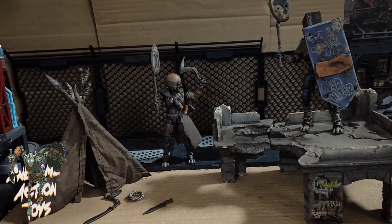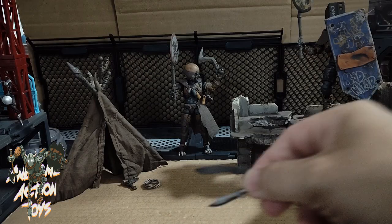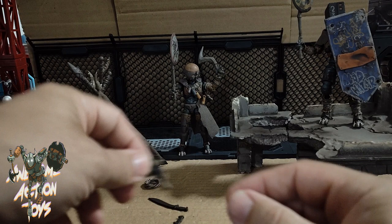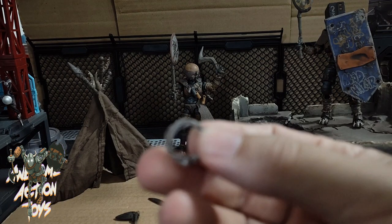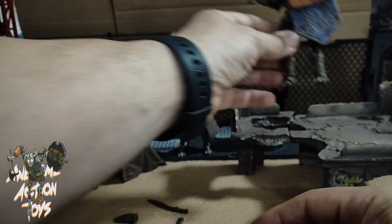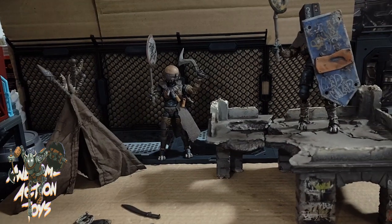They cover loads of accessories. We have two knives - I think we've seen both of these knives previously. Really nice - I guess that's a tomahawk of sorts. Pretty cool. A rope, which I haven't attached yet - I need to find the peg hole; it must be someone's back to attach this. Let me have a quick look. That might fit in the back of his belt - I'll check in a moment. We'll look at the other accessories as we take a close look at the figures.